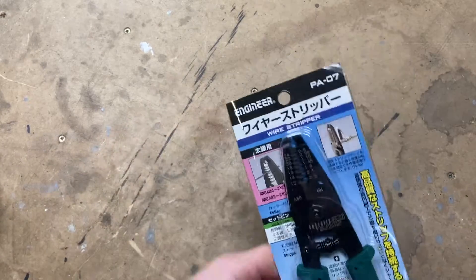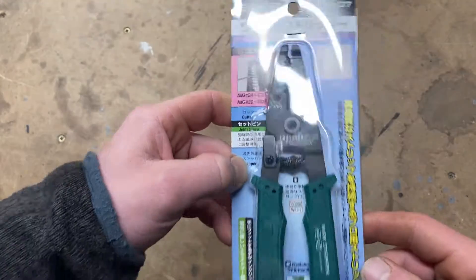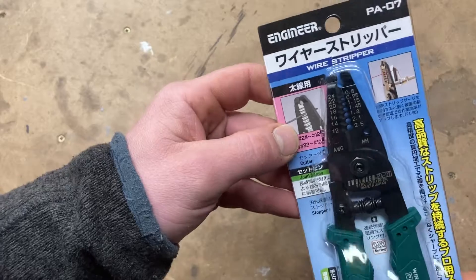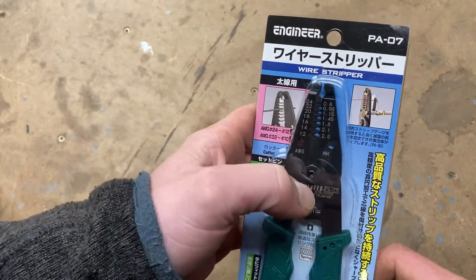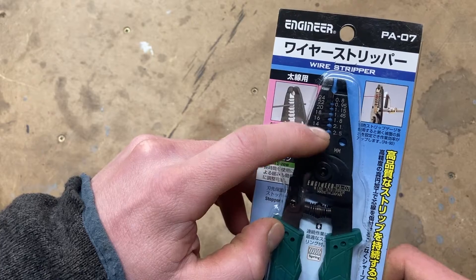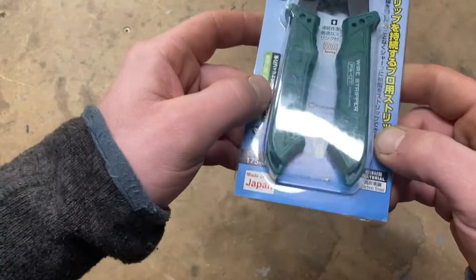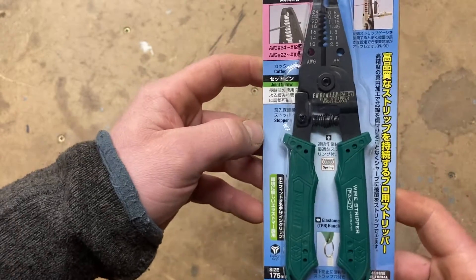Today we've got the Engineer PA07 wire strippers. Engineers say these are for large diameter wire — their other models are very small. These I think will suit my needs: 12AWG to 24AWG, or in millimeters 2.5mm and 0.8mm — that's the diameter of the hole, not 2.5mm squared. They're made in Japan, carbon steel, 175mm in length.